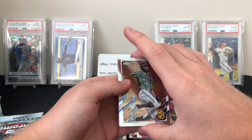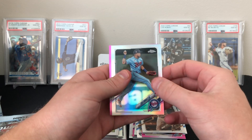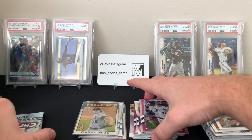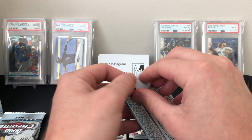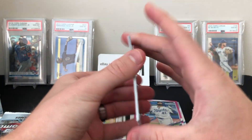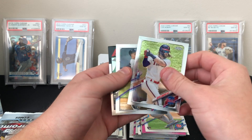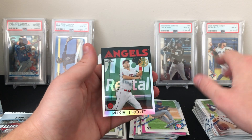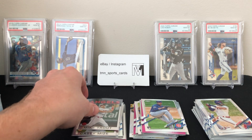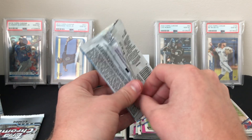Four packs left in the second blaster — this one has been a little bit better than the first one, still nothing crazy. Hosmer, Robles, a Luis Araiz refractor, and a pink of Carlos Santana. Three more packs — this one feels kind of thick, might have a hit. Brailon Marquez rookie, Bryce Harper, Aaron Judge, and a nice Mike Trout 1986 — always nice to get Mike Trout. Hope to see him back soon — baseball is definitely better when he's playing.